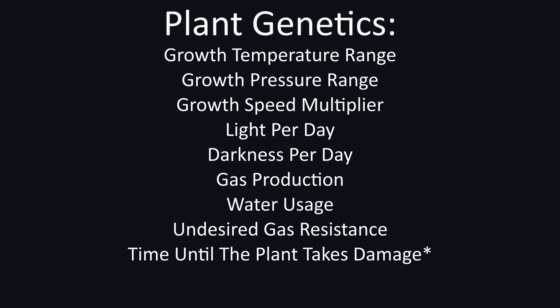Note that plants can have different times for each damage type. If you're curious about what an undesired gas is for a plant, what damage types there are, or what gases a plant produces and consumes, check the wiki for more information.